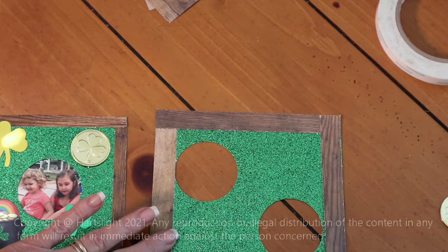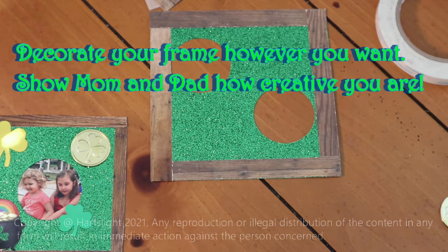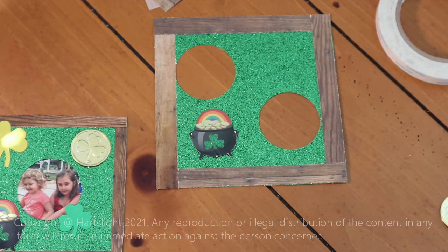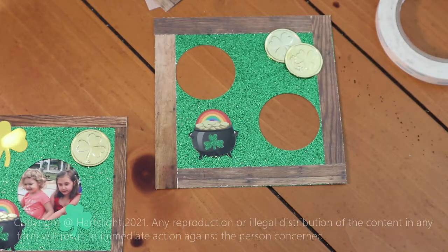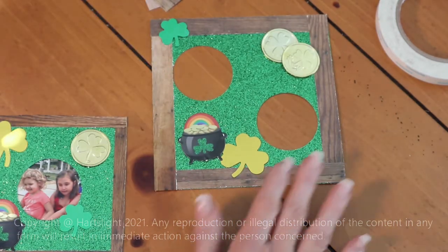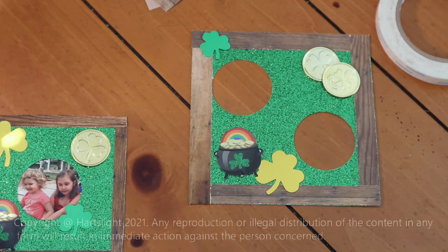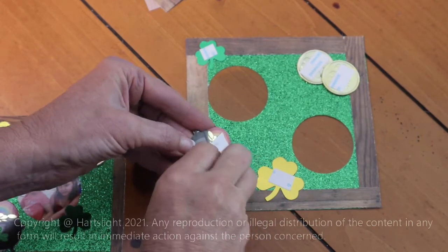The only other thing you need to do is decorate your frame. You can put a pot of gold on it — I like that about there. You could add some coins, maybe a couple up here. And how about a shamrock? Maybe down here with the pot of gold, and maybe one more shamrock way up here in this corner. Does that look pretty good? I think that looks pretty good. So now we just have to stick them down. I went ahead and put double-sided tape on them — just peel that off and stick them in place.